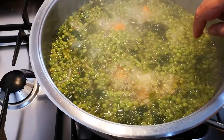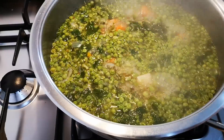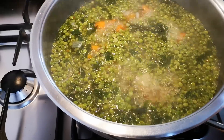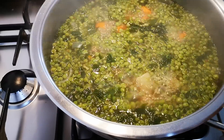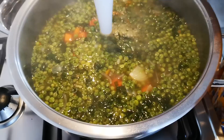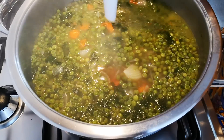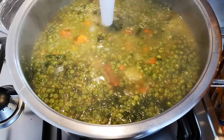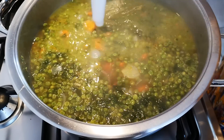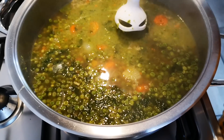I did find the last allspice — it was just floating on top. I'm going to switch off the heat; it's been about almost 30 minutes. Then I'm going to add my salt, my pepper, and I'm just going to blend it. I'll continue doing this and I'll be right back.